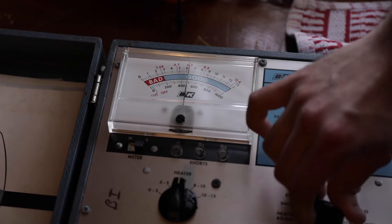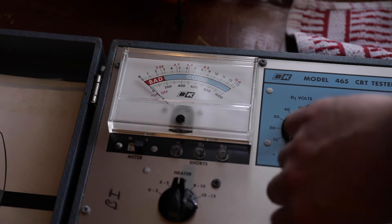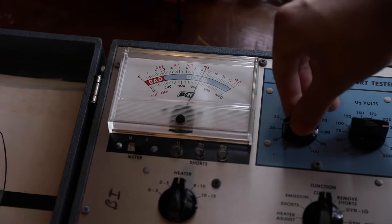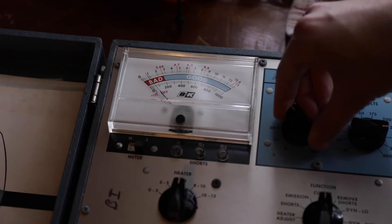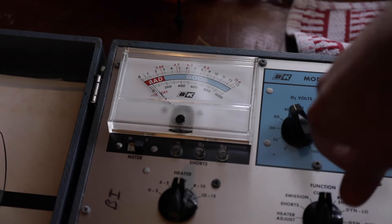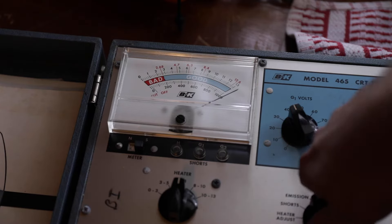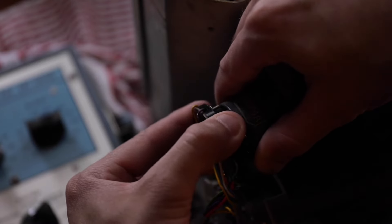Going to shorts now — no shorts. Excellent emission — oh hell yeah! Look how quickly that needle shoots up for emission. Let's go to cut-off — right over the cut-off mark, right around 40. Emission, my god — that is an excellent-testing tube. A couple of my other sets' 10BP4s didn't even test that great. So wow, that's awesome.